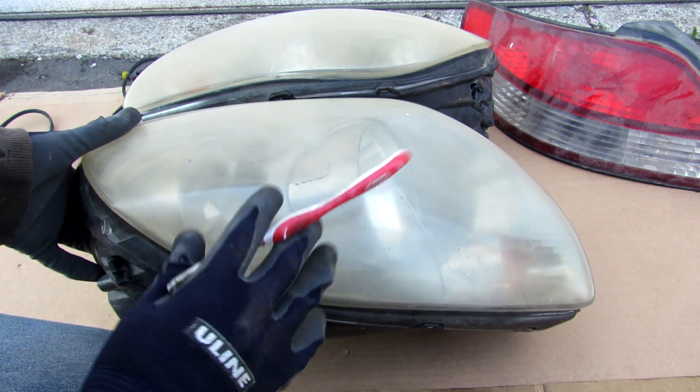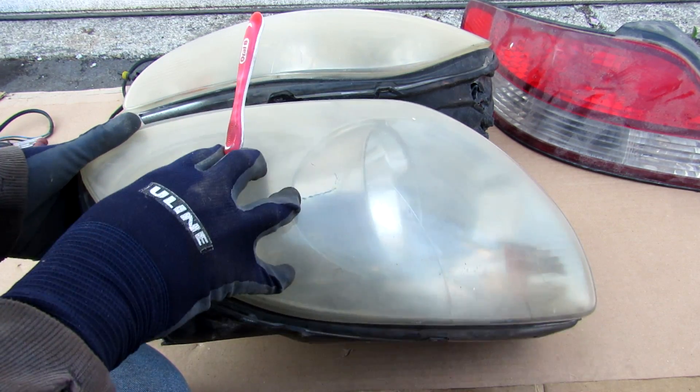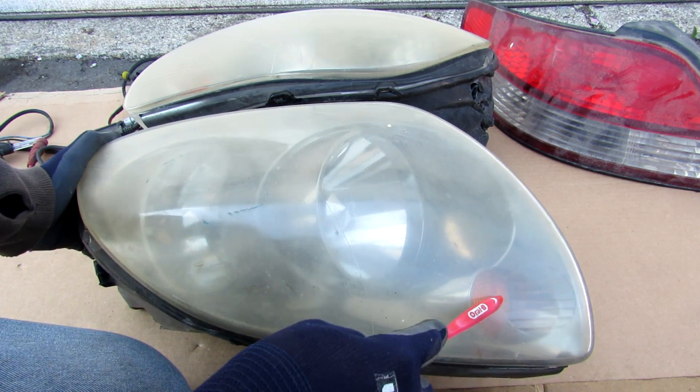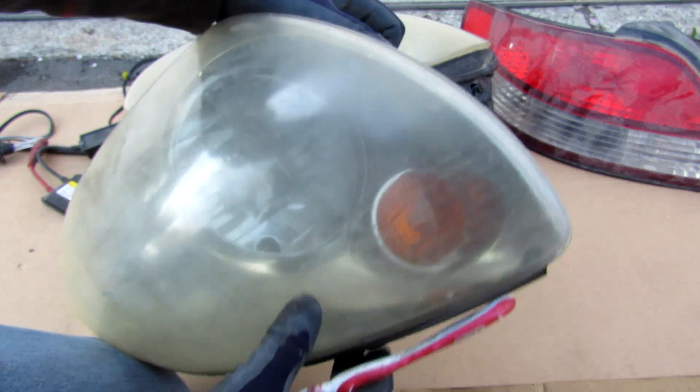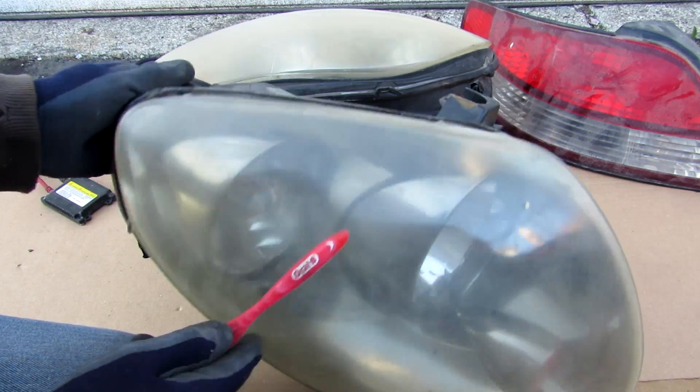These headlights are reflector type and they're from the G35. You can see they're really clouded and hazed over — that's because they're constructed of a composite plastic material. We have a low beam and a high beam over here, as well as a turn signal and further inside a daytime running light. So we're going to take these apart to have a closer look at how it works.